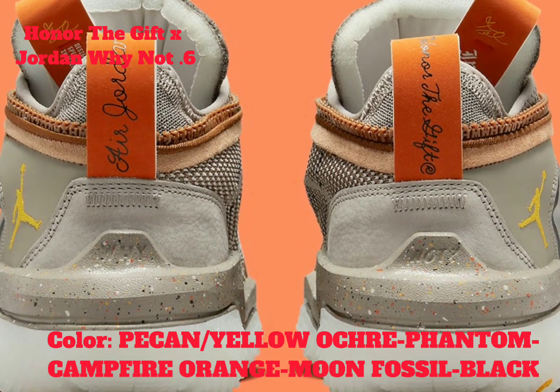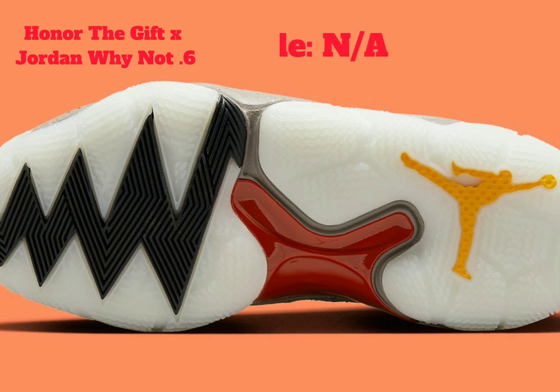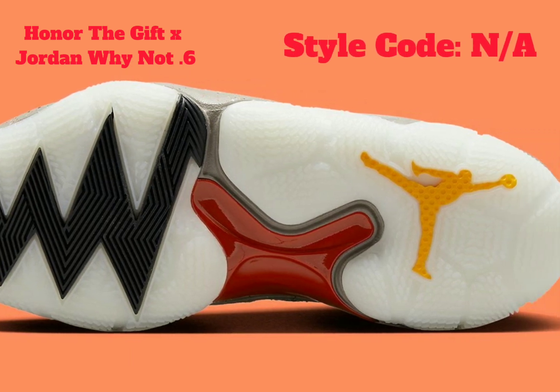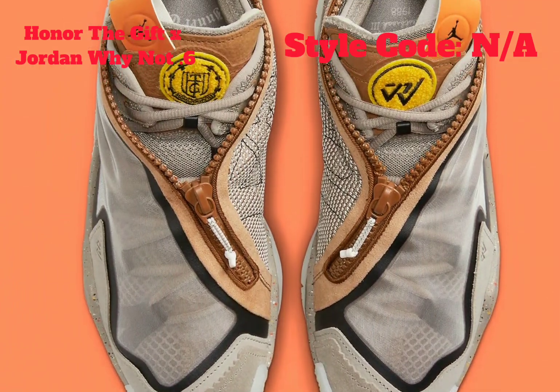Contrasting the latter with a jet black lining, the tongue construction begins to infuse hits of brown along the zipper and tongue, before the underlying mesh and laces return to the dominant tone, setting illuminated by the heel's embroidered Jumpman cast in a vibrant yellow.